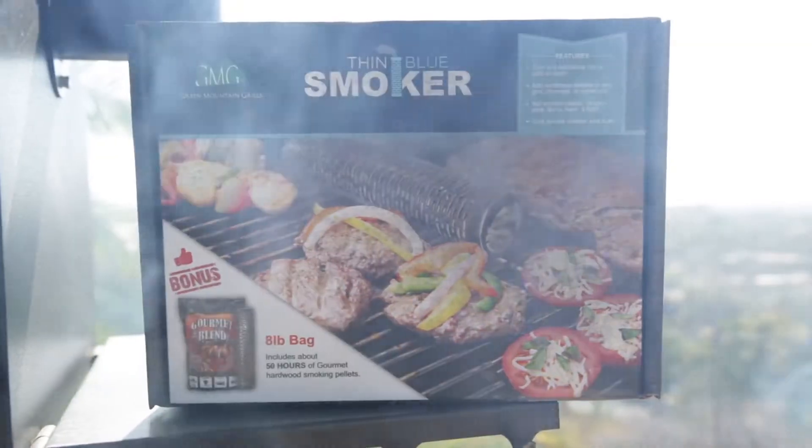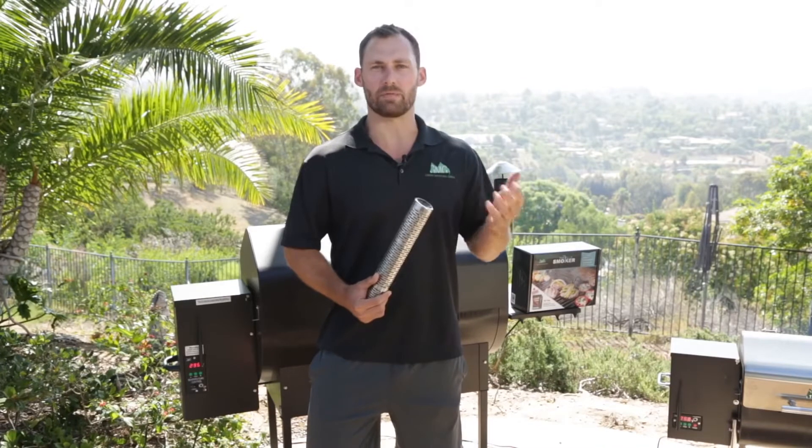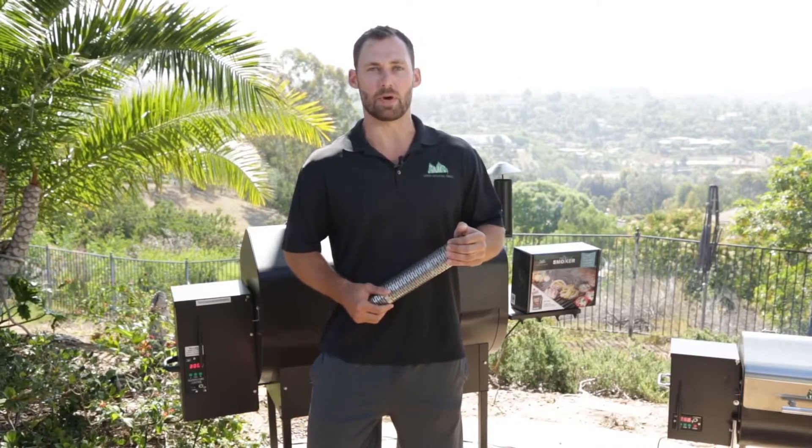This will work on any barbecue. You simply light one end and it will smolder all the way across, adding between 4 to 8 hours of additional smoke into your cooks.